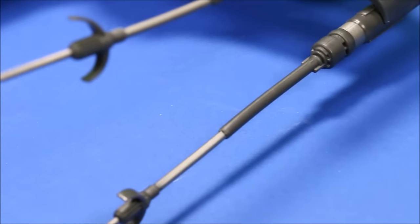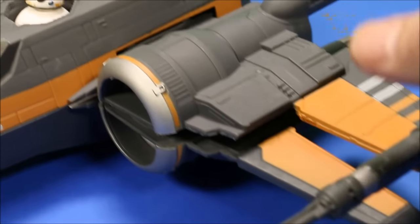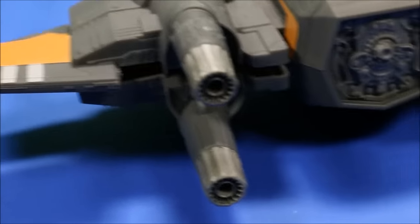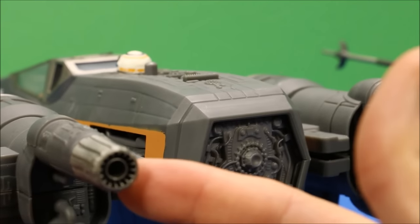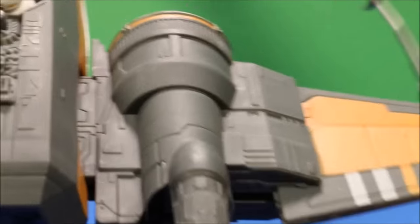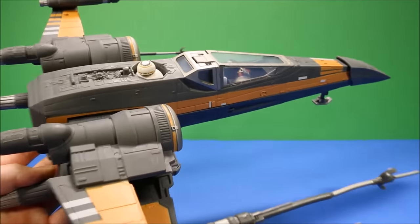Some of the engines are a little bent from when you got them in the box, but you could bend them back. Let's take a look at the back of this plane - they did a great job with the detail on the engine. You have the four exhausts from the engine, and then the main engine part in the back, which I really like the detail they put on there.